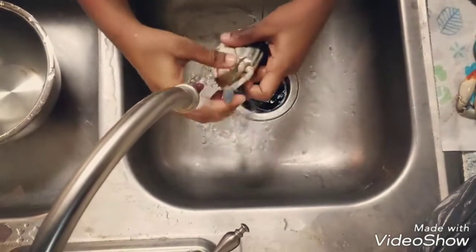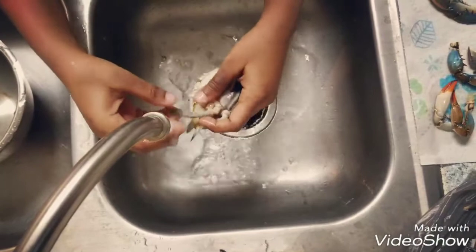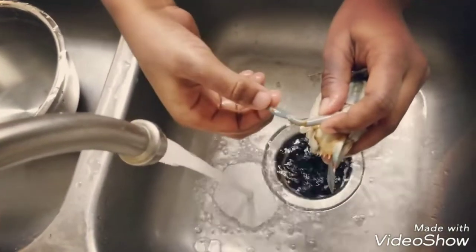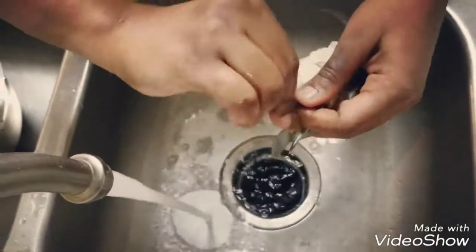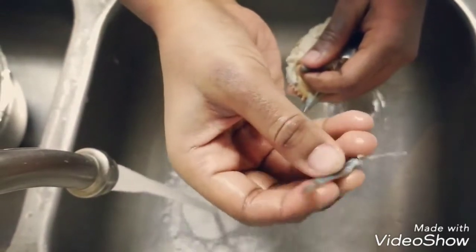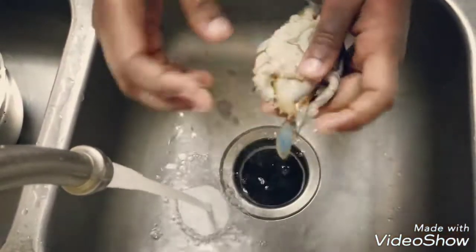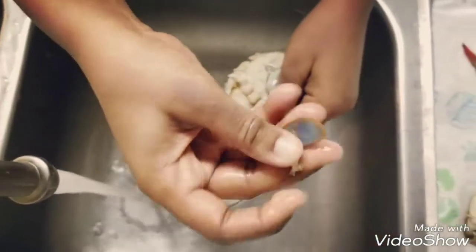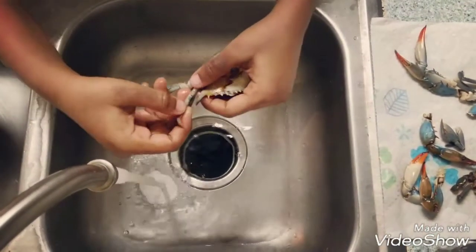Then you have to remove the ends of the small leg pieces. The identification mark is you will find small tissues at the end of the small leg bones. Just hold it in between and twist it to remove it. It will look like this — it will have a sharp edge and a few small tissues in between. Just remove the end of all the small bones on both sides. These ends will have no flesh and will be very sharp.